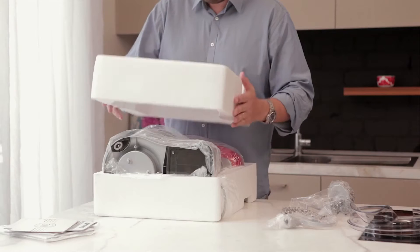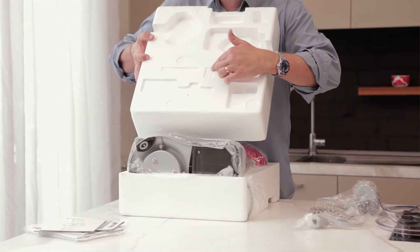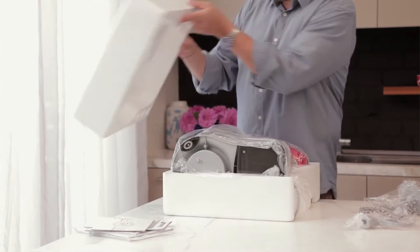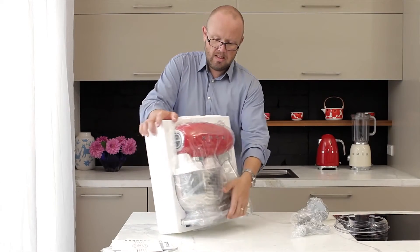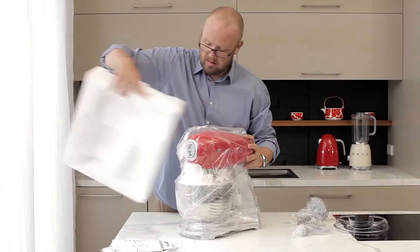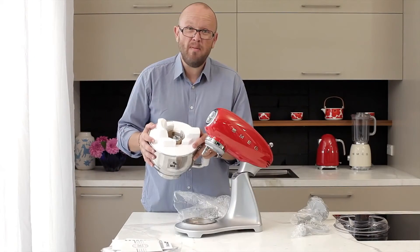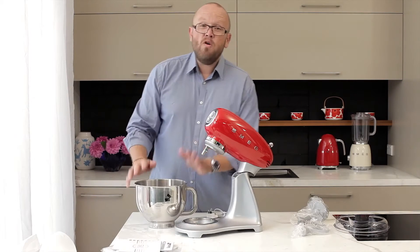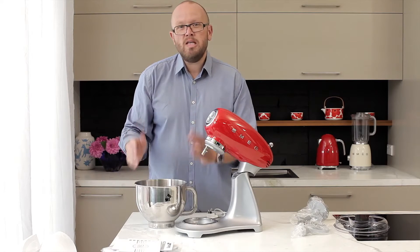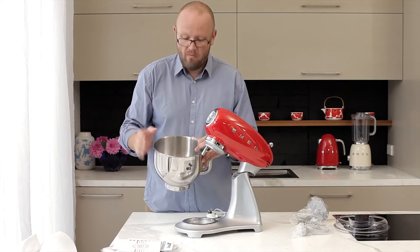The moment of the big reveal. We'll take this off — they have letters on there so you know which way to pack them back up again: right hand and left for the other one. Our stand mixer is inside its packaging, so let's take this out. Inside the bowl is the whisking attachment.